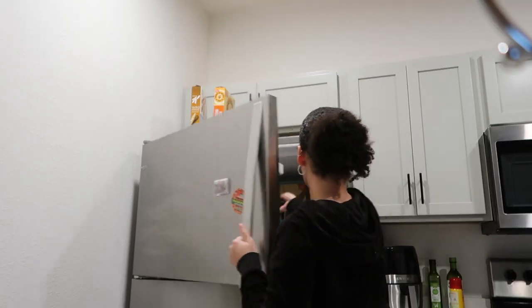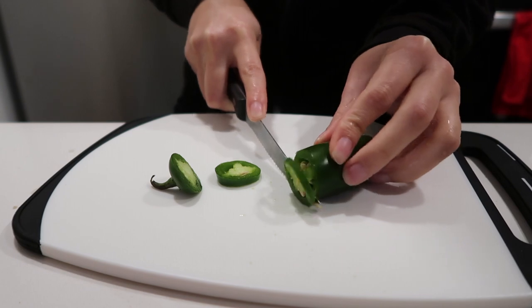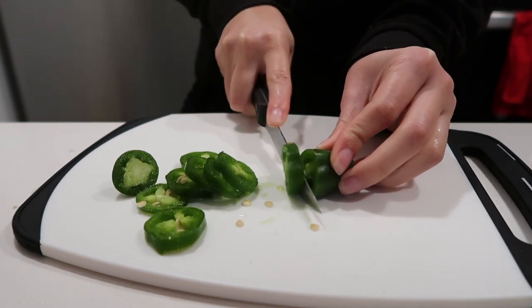We're gonna make a spicy margarita, a pineapple spicy margarita. We're gonna put some jalapeños in here.